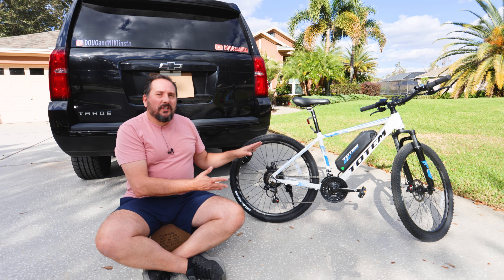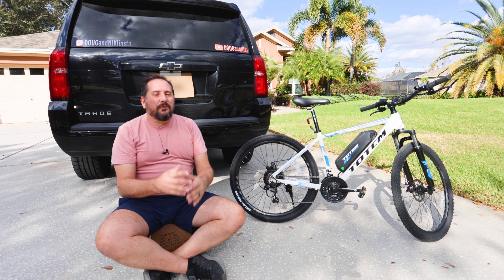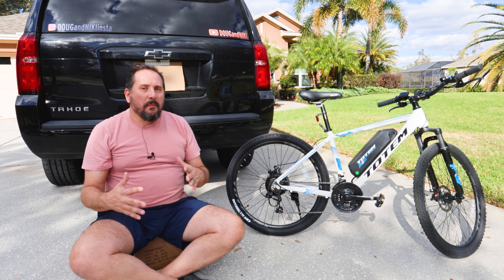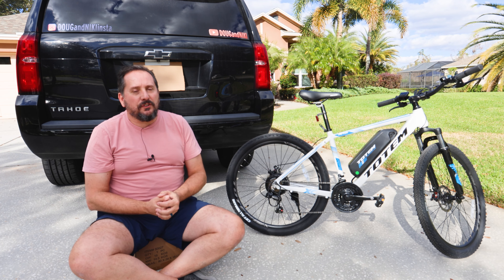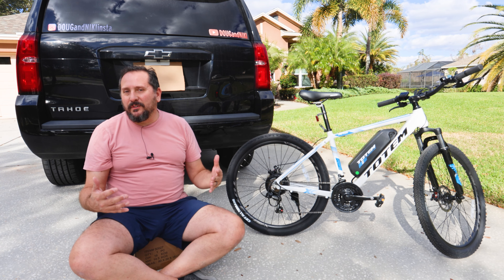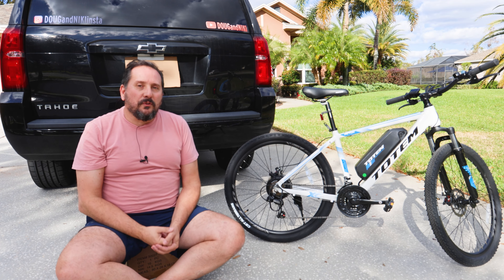If you're like me and you just got one of these bikes and you own one of these vehicles, you need to put the two together and the only way you do it is with the rack, which I am sitting on here. How about we put it together and install it? While I do that, I will tell you about all of its features, then we'll put the bike on it, make sure it works, drive it around, and then come back and give you a Doug score from one to five, let you know what I thought of it overall.